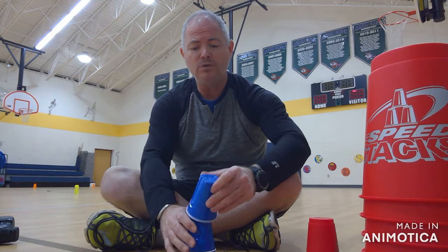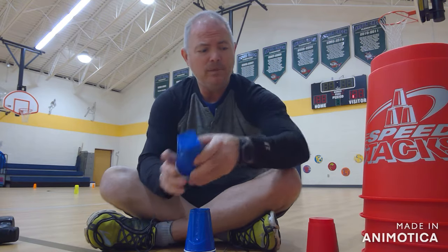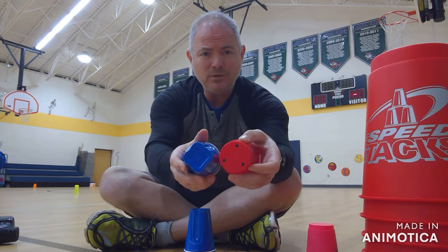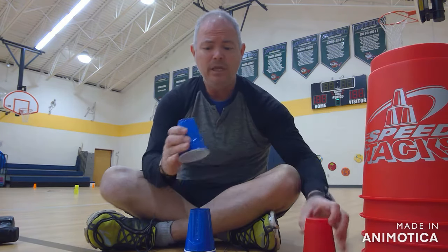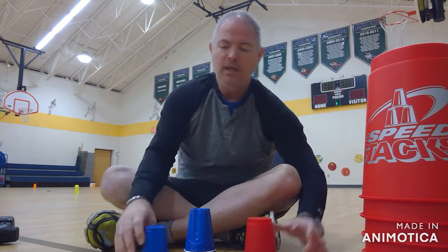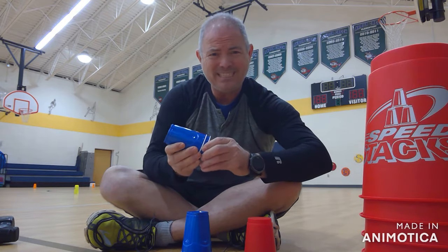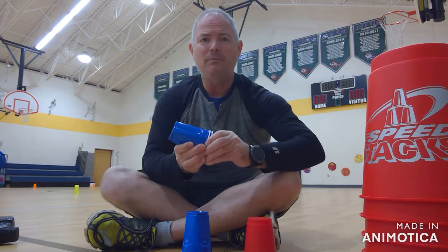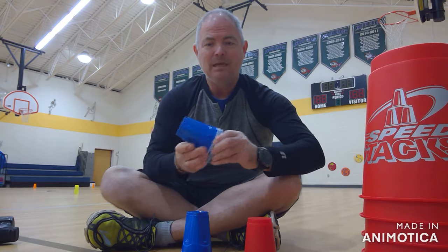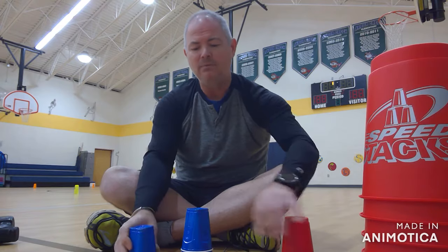So what you're going to do is you can use the regular solo cups like this right here, but if you notice they don't have a hole in them, and our speed stacking cups do. The reason that they have a hole in it is so that they don't stick together. If you've ever tried to pull cups apart and they stick together, they won't come apart — sometimes because it gets a little suction in there — and you don't want that to happen if you're trying to do speed stacking.